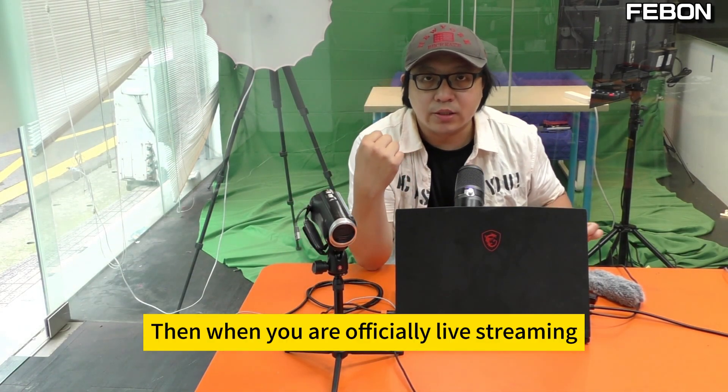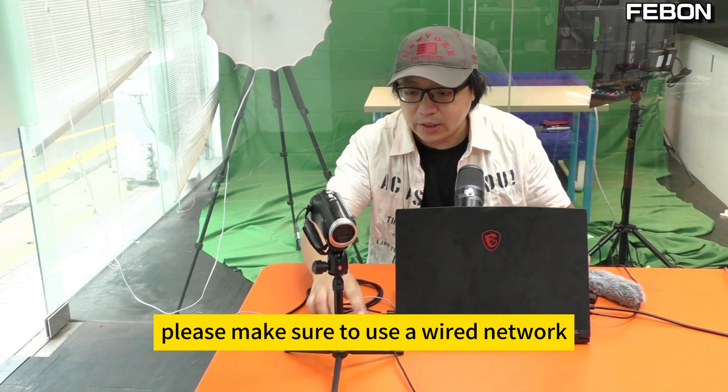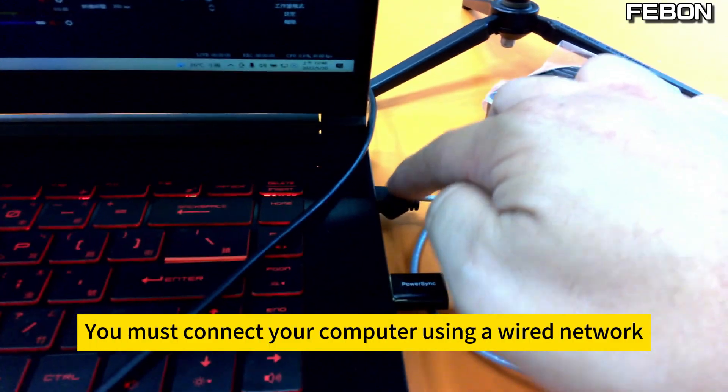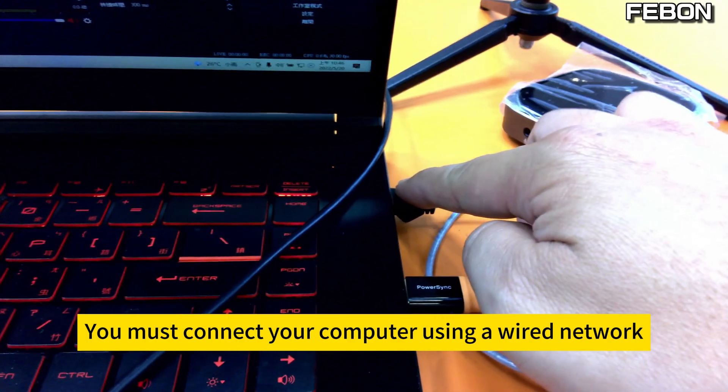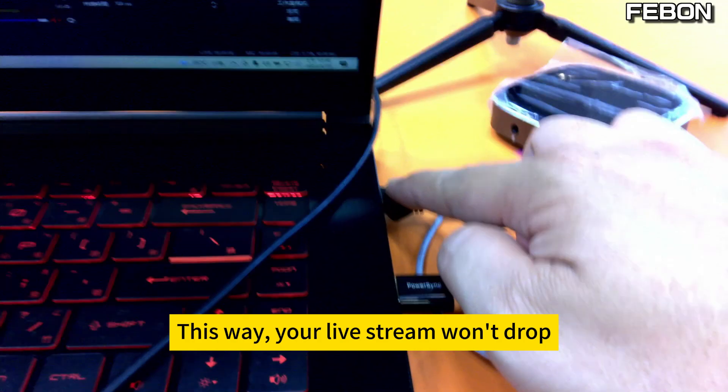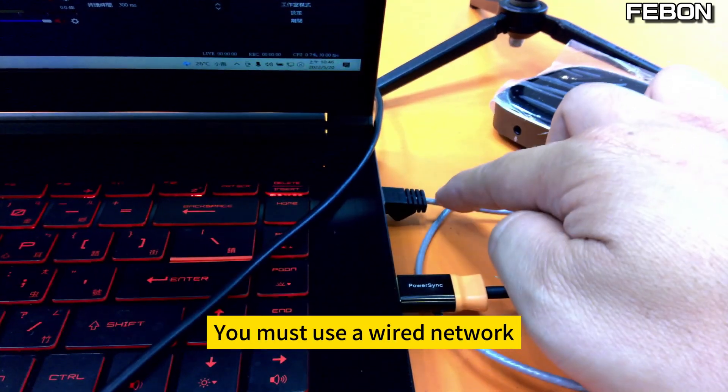When you are officially live streaming, please make sure to use a wired network. You must connect your computer using a wired network. This way your live stream won't drop, because Wi-Fi is just too unstable. You must use a wired network.